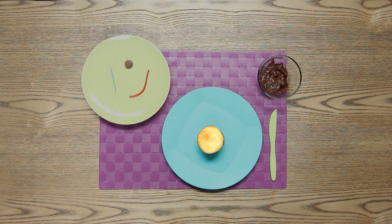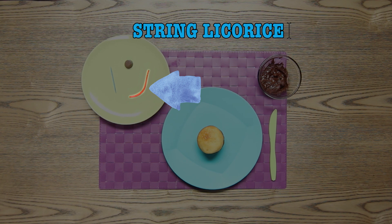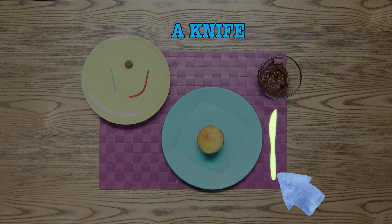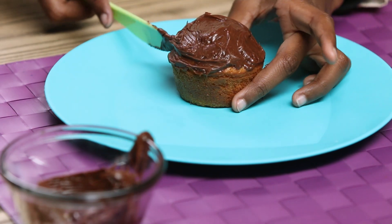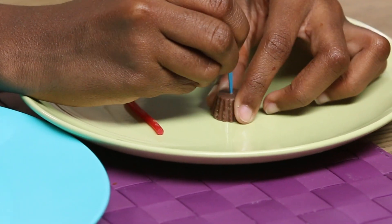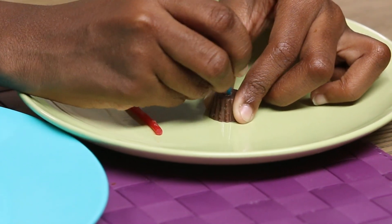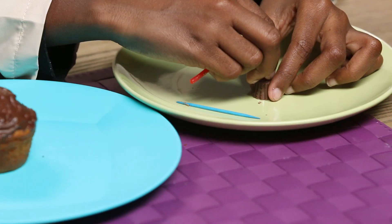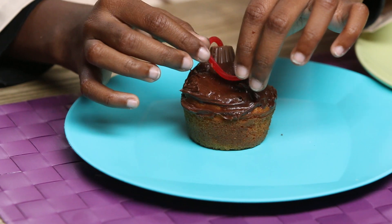For this, you'll need a cupcake, chocolate frosting, string licorice, a mini Reese's cup, a toothpick, and a knife. Frost your cupcake. Use your toothpick to poke a hole in the Reese's cup, then wiggle it around to make the hole a little bigger. Stick in one end of your string licorice. Now place this on one side of your cupcake and wrap the licorice fuse around like this.